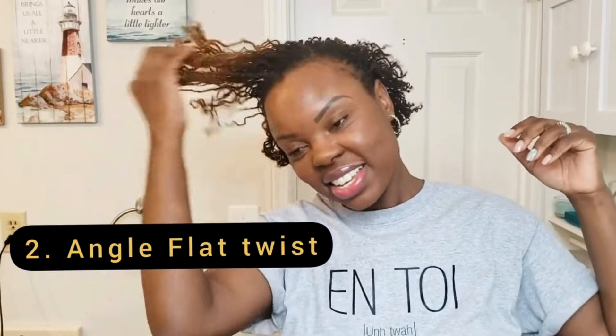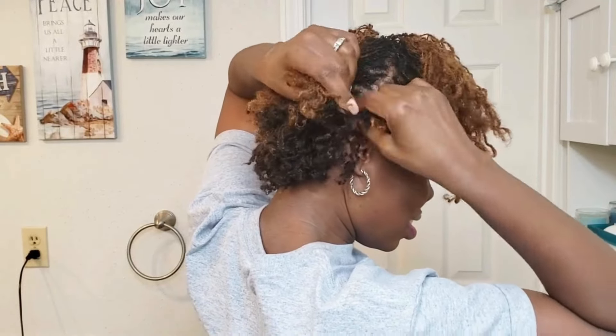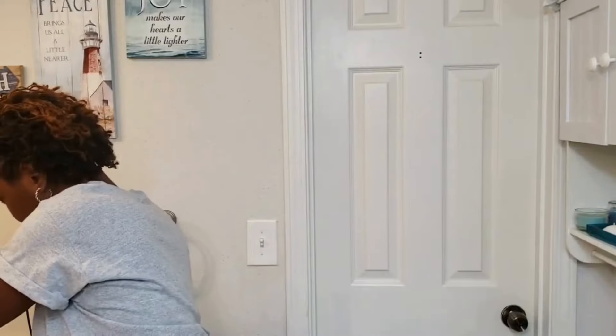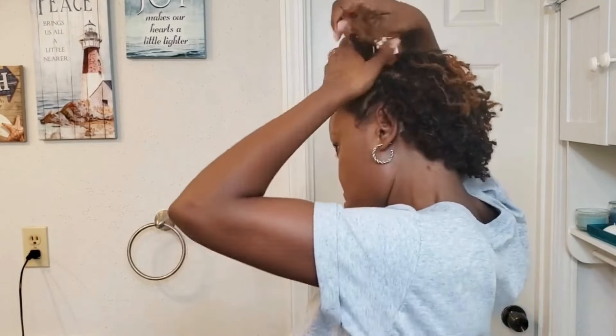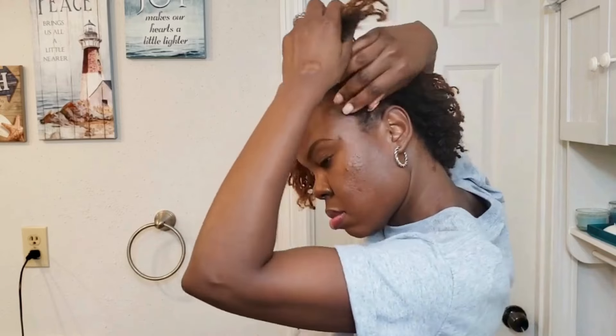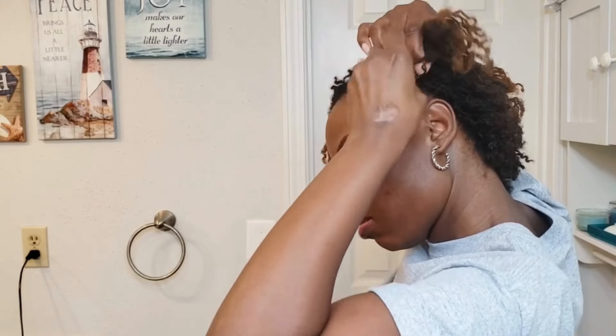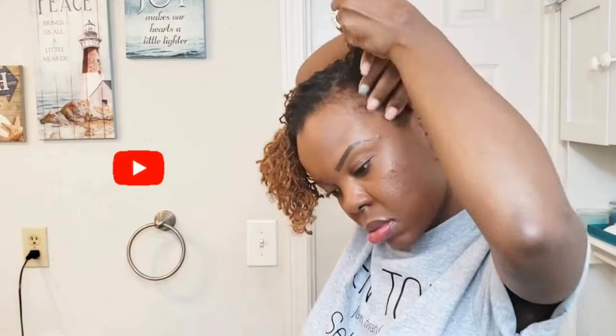All right, style number two. We are going to separate some hair — still with the loose crinkles. Your part does not have to be neat because you're not going to see the parts by the time we're done. I've already showed you a way to pin it, so now we are going to twist it. With this style you can also pin it, twist it, or roll it, but we're going to do the twisting method — flat twists, with all the sides going up.